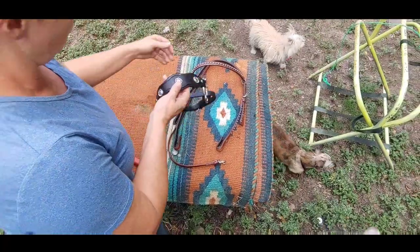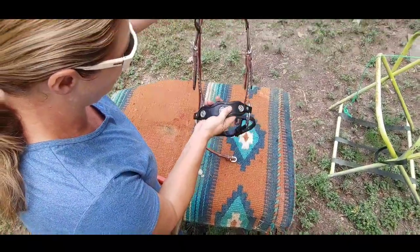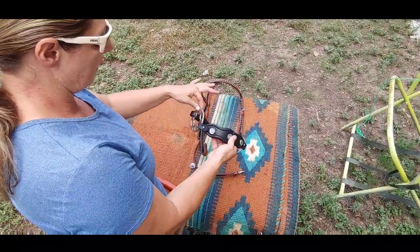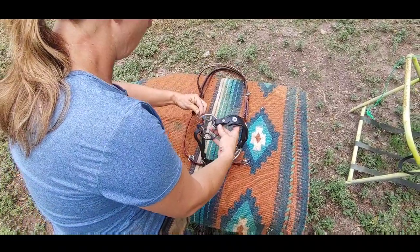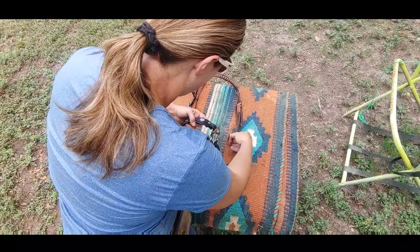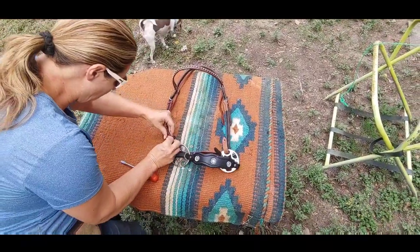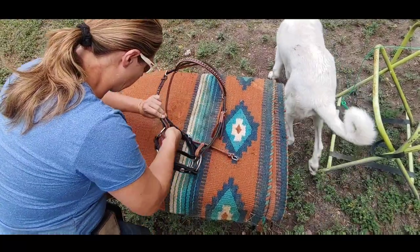We've got the crown piece of the bridle that's going to match with the nose piece of the hackamore. The way this hackamore is going to fit is it's going to fit right here at this piece, so we're going to put those through right here just to make sure we're already in the correct place.